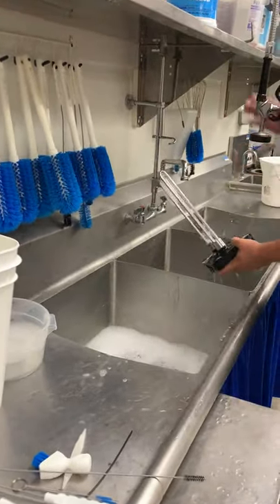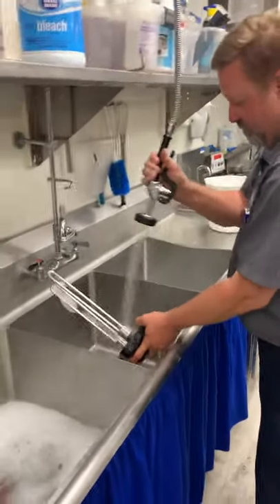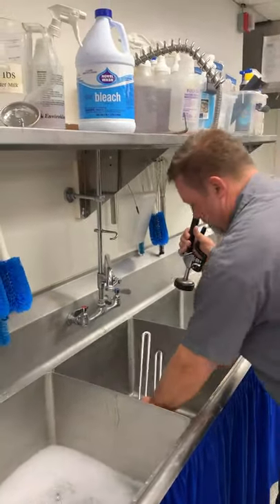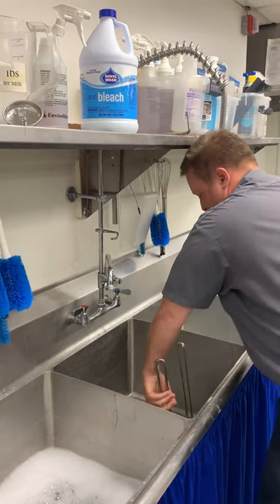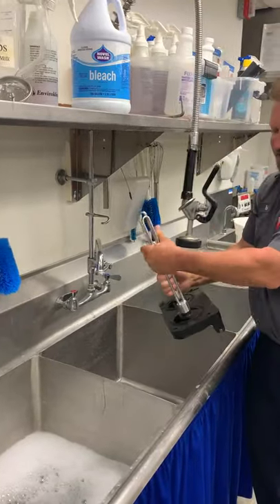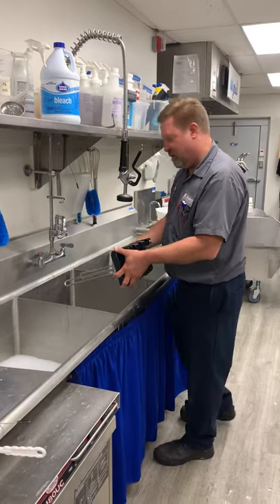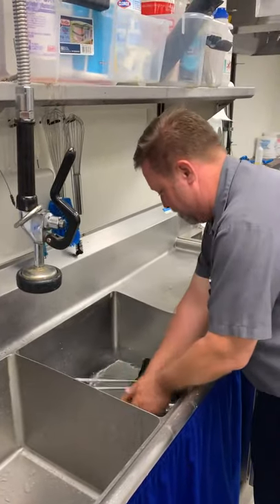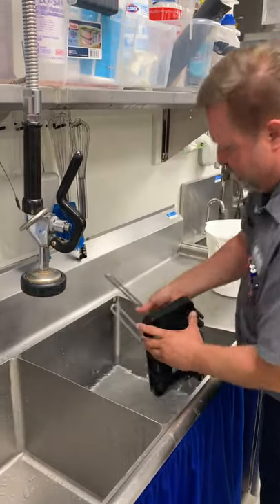Rinse that back off — going to rinse it all off real good, then we'll set that aside to let it air dry. So after we get done rinsing it off, we're going to dip it in some sanitizer, fill the surfaces, then we can pull it off and let it air dry.